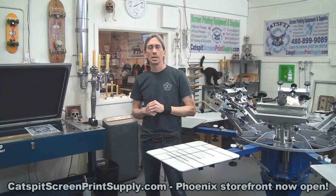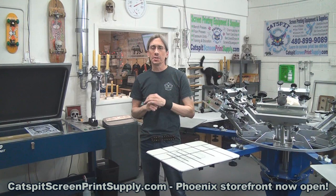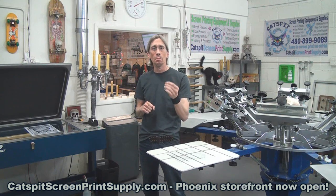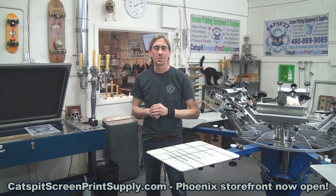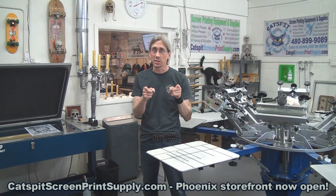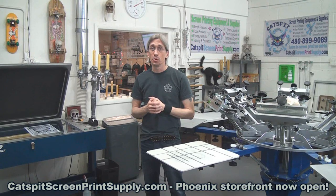Hello and welcome to another educational video about screen printing by CatSpit Productions. Thanks for clicking on my video today — I truly appreciate your time and attention. I appreciate that you subscribe to my YouTube channel and support me here, helping keep me motivated to make more screen printing videos for free, including the educational videos I do quite a few of.